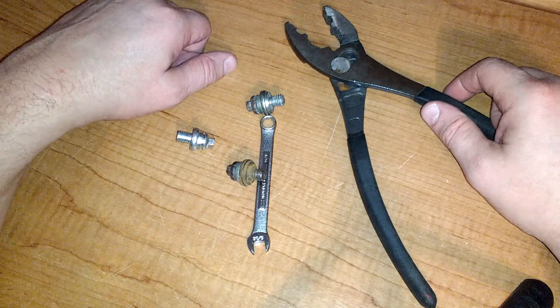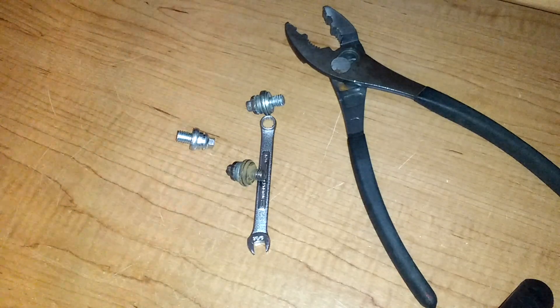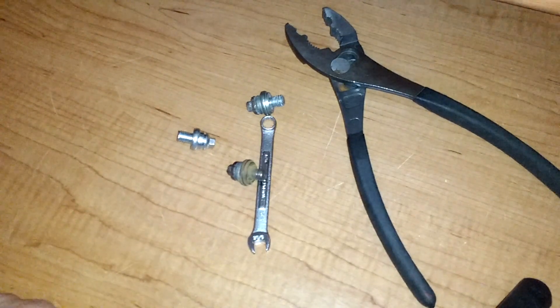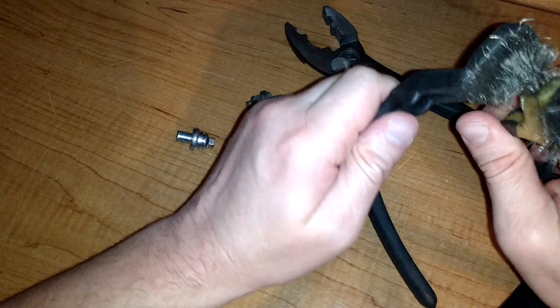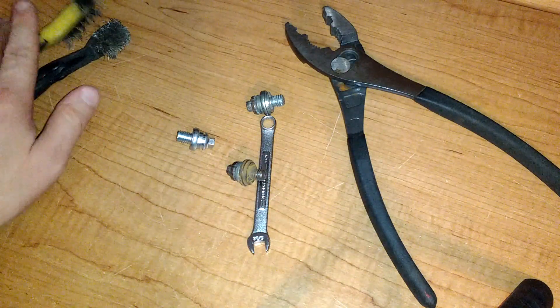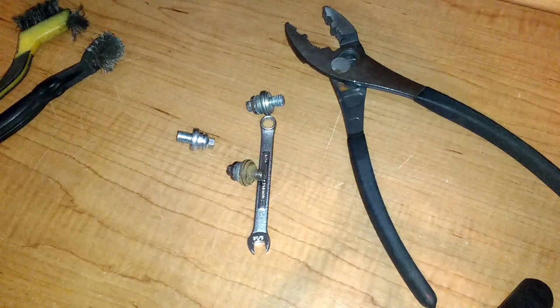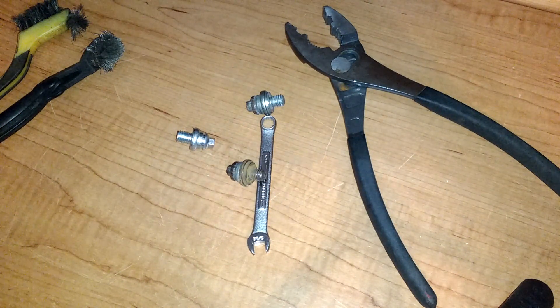I had already previously cleaned the connections on the battery and the alternator, but I still checked them anyway. You should have some brushes or something like this to clean your connections on your battery, alternator, whatever else. That wasn't an issue either.